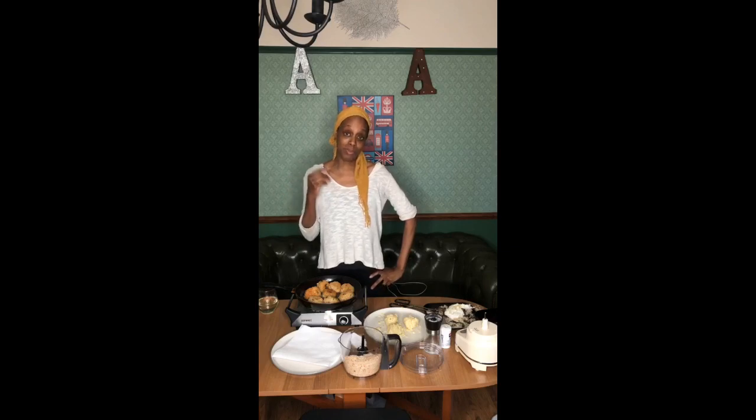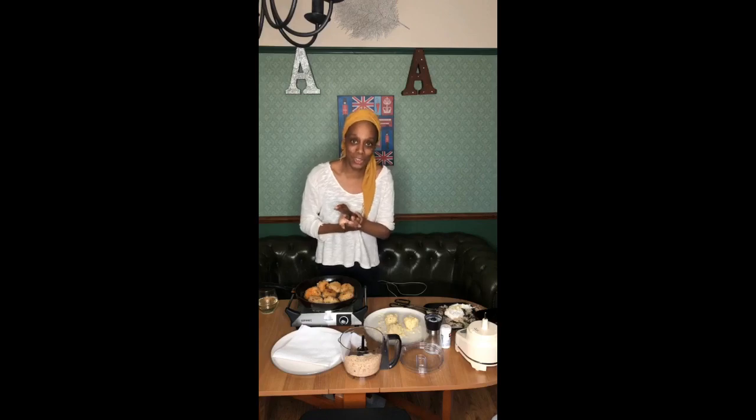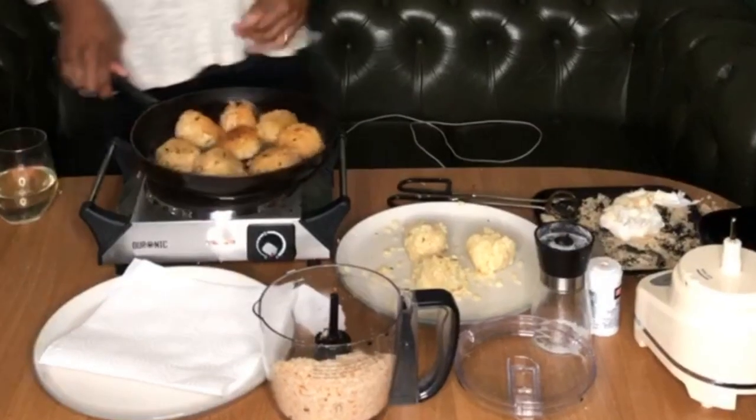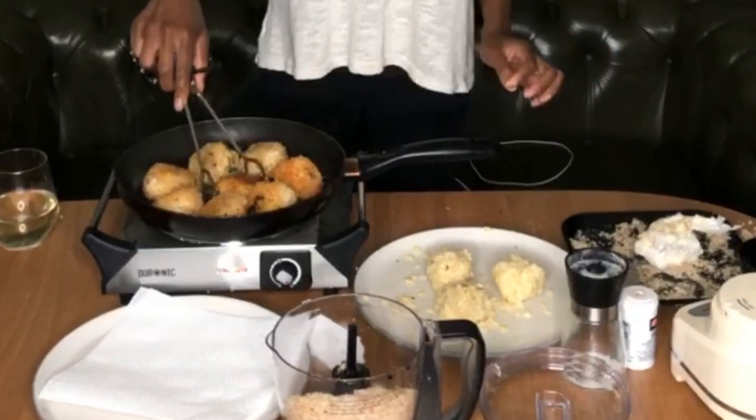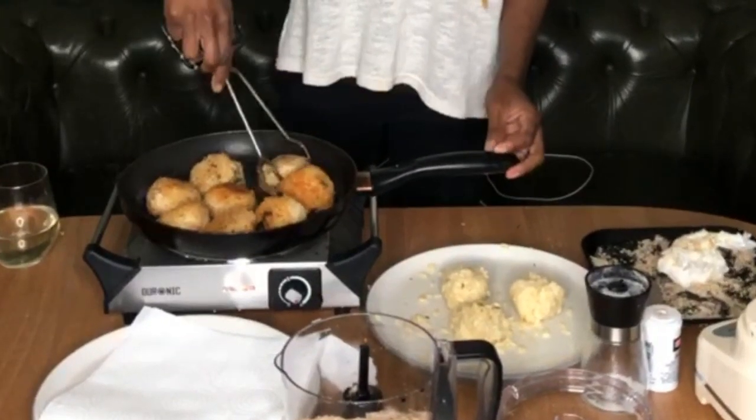I'm going to put the JustGiving link in. My target again is £100, hopefully we can get there. I'm going to keep it up for two weeks as I did for the Laura Hyde. From tomorrow I'm going to try different things — maybe Instagram Live, or finally get YouTube streaming working, or back on Facebook Live — just keep cooking in front of the camera to raise money. You can see they're getting nice and golden; I want a nice golden, crisp colour.